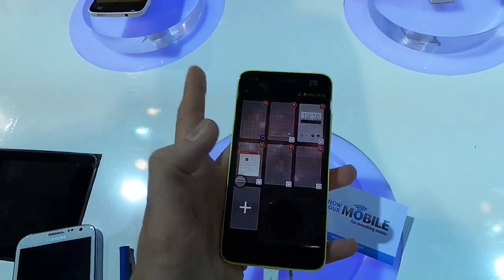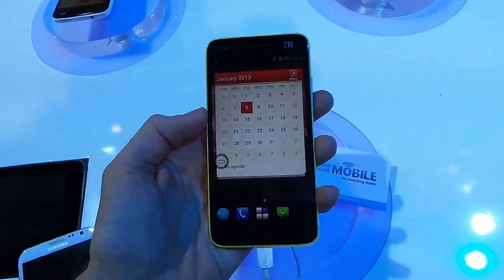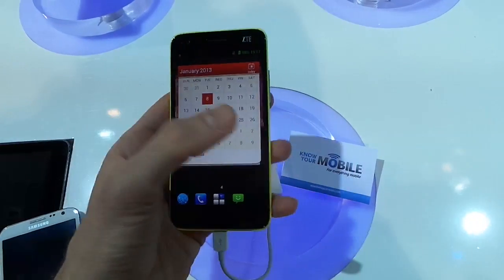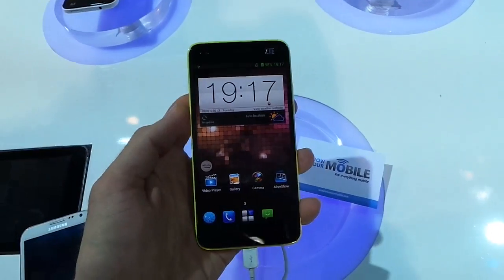This puts it in line with the likes of the Sony Xperia Z. However, unlike the Xperia Z, this device is not waterproof. The ZTE Grand SLTE also packs a quad-core 1.5GHz Snapdragon S4 processor.